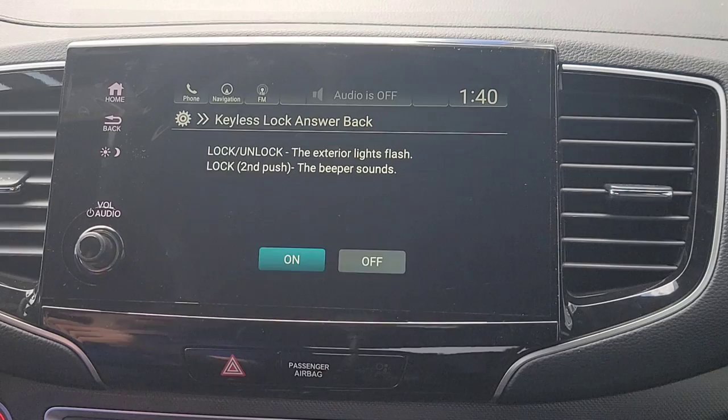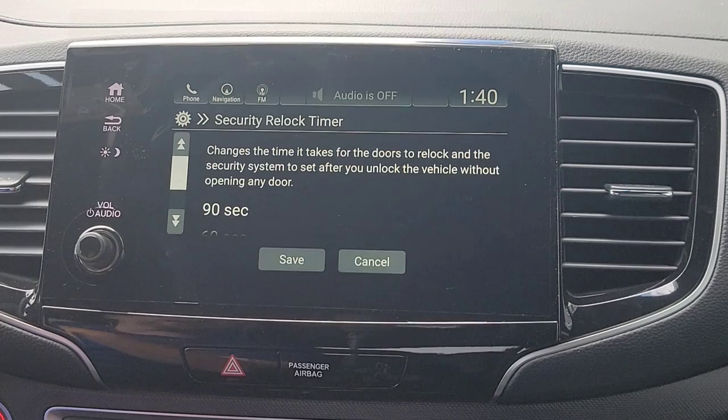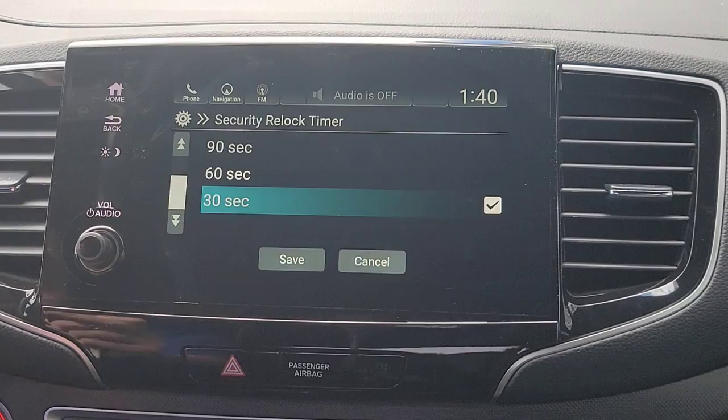When you lock up the car, you probably want the lights to flash as confirmation. Security timer — you have a set amount of time to grab a door handle after the car is unlocked. So if someone hits unlock and doesn't open a door within 30 seconds, all the doors automatically lock again.